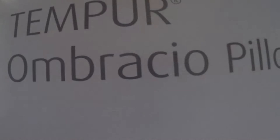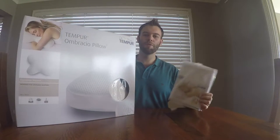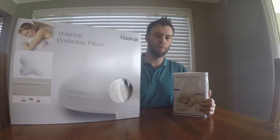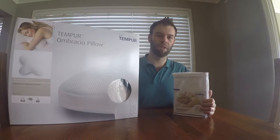We've just got two new Tempur Ombracio pillows. They are designed for stomach sleepers. They're made from a material that adapts, shapes, and moves with you in your sleep, giving you support where you need it when sleeping on your stomach, reducing pressure on your shoulders, neck, and head so that you don't end up with back pain.